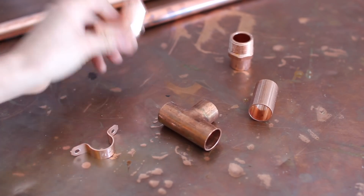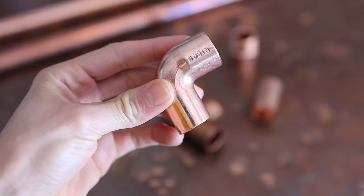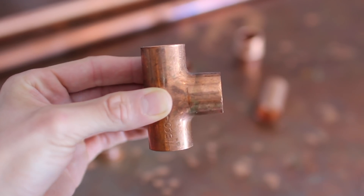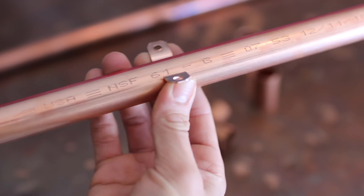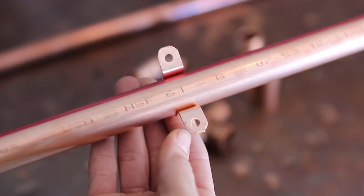I have listed and linked absolutely everything for this project down below in the description box. You will need some elbows, copper tees — the one shooting out is going to be your shelf support, and the ones going up and down will be the main support of the closet itself. You will also need tube straps, because these will secure the copper pipe from underneath up into the wood shelving for extra security.